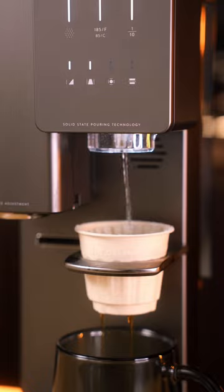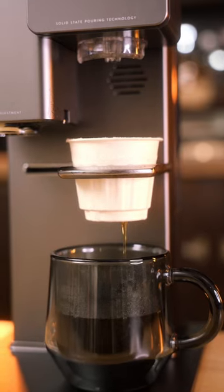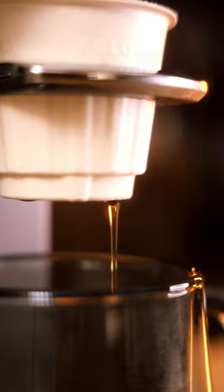It's really an incredible experience, and I just love watching this thing brew coffee. It's so much fun, and the coffee that it makes tastes incredible.